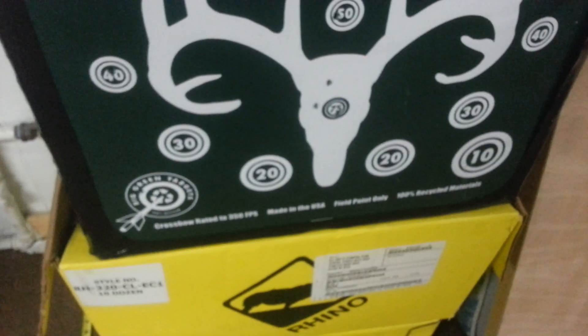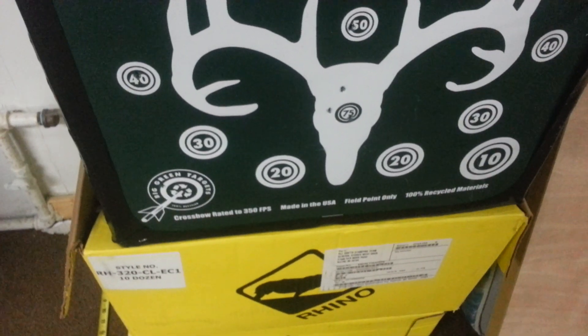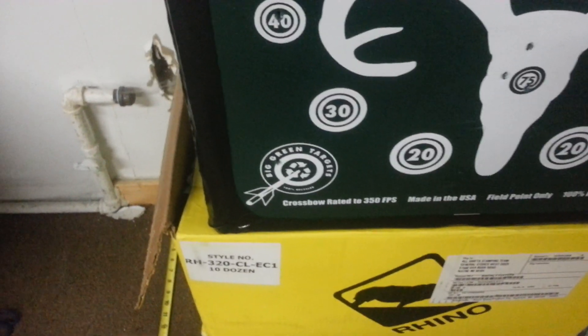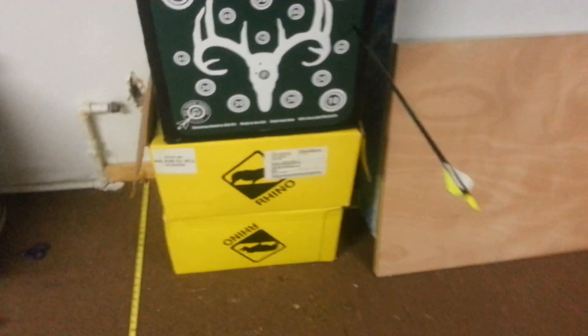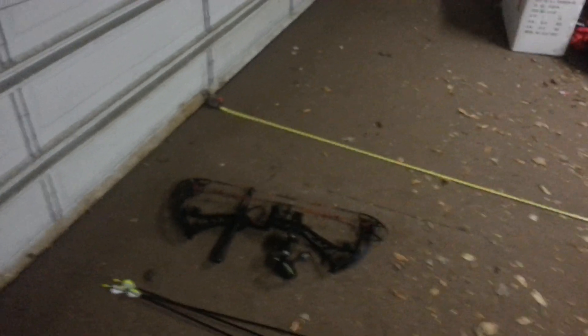I'm going to be shooting at this target. I'll shoot at the deer head at 75 yards, this left side at 40 above the antler, and this 40 above the right side antler for the first three shots. I wanted to let you guys see how I shoot since I'm not sure if I'm shooting well or not.